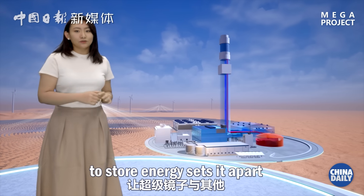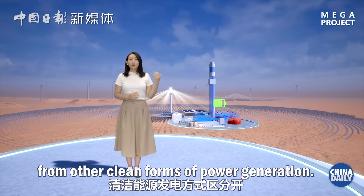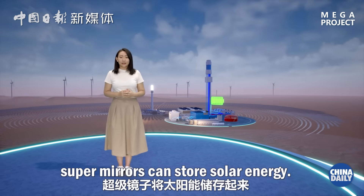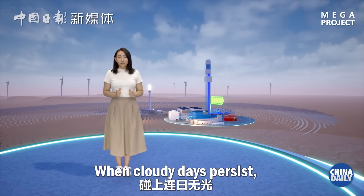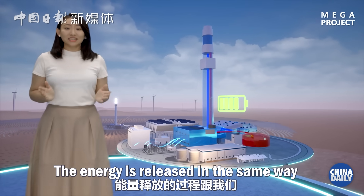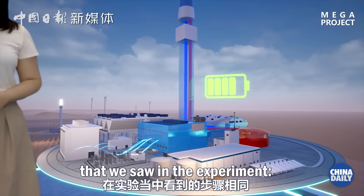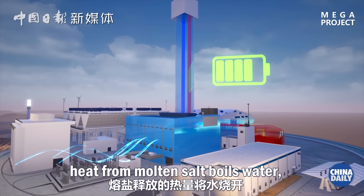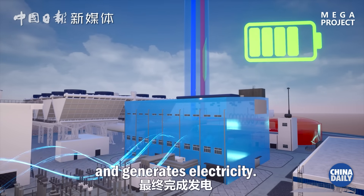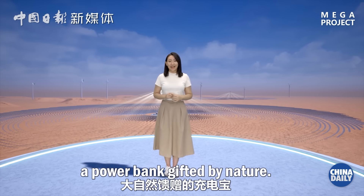Because molten salt can stay liquid within a certain temperature range, a temperature difference of nearly 300 degrees allows the super mirror to store large amounts of energy. This capability to store energy sets it apart from other clean forms of power generation. When the sun is shining, super mirrors can store solar energy; when cloudy days persist, the power plant can release energy at any time. Heat from molten salt boils water, which drives a steam turbine and generates electricity. In this way, the super mirror is like a power bank gifted by nature.